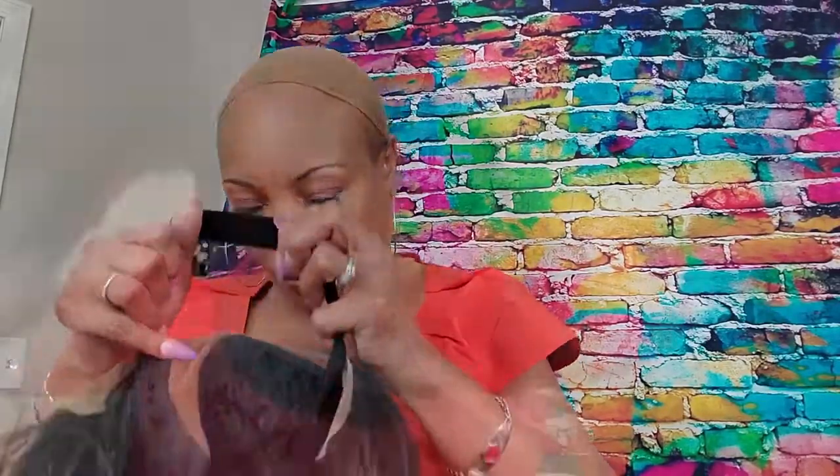Excuse me, I have no itches. My little hair is growing back and I'm going to cut it off again. Just a little bit. This is nice.